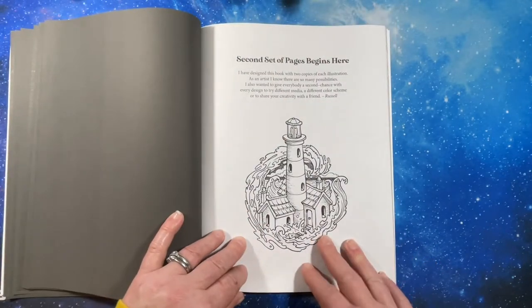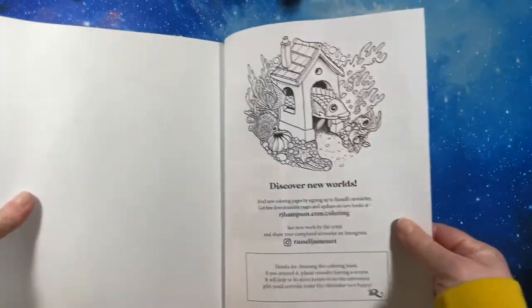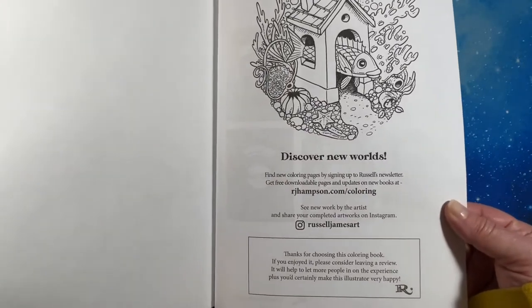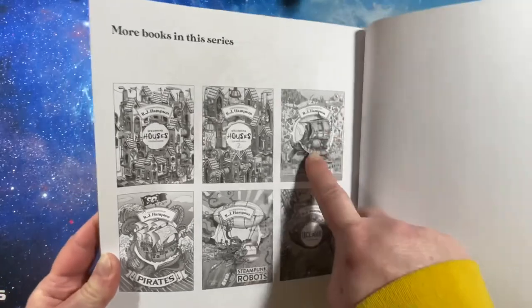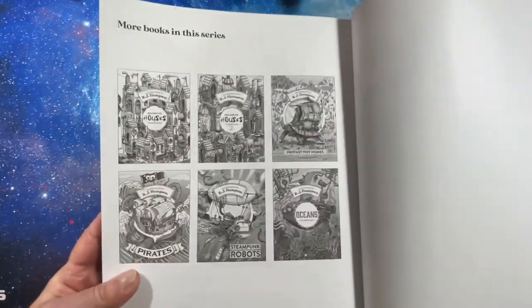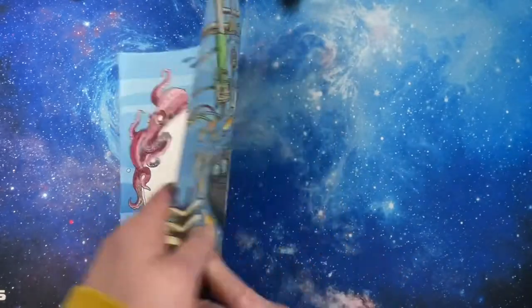And here's the second set of pages or images. Here is the back page where he talks about his website. And these are his books that he has out. I have Fantasy Tiny Homes and this book, and then there are four other ones that I do not have. But I wanted to add a couple of his books to my collection.